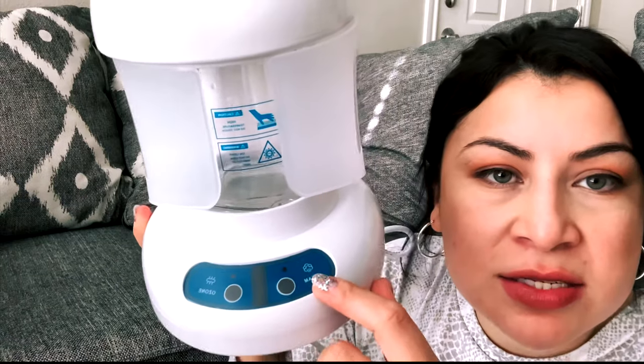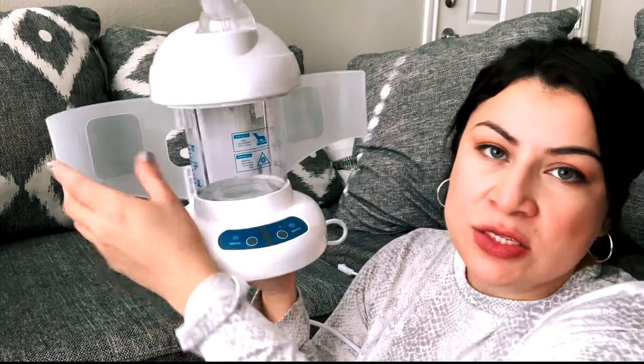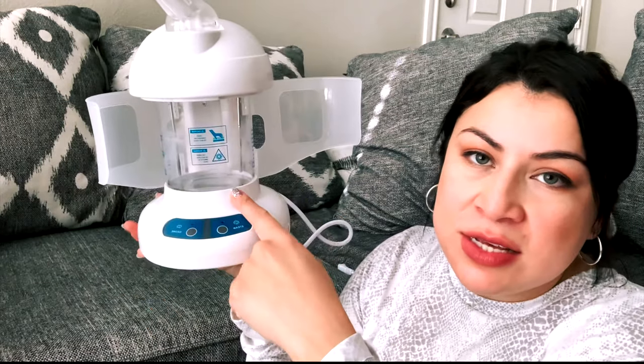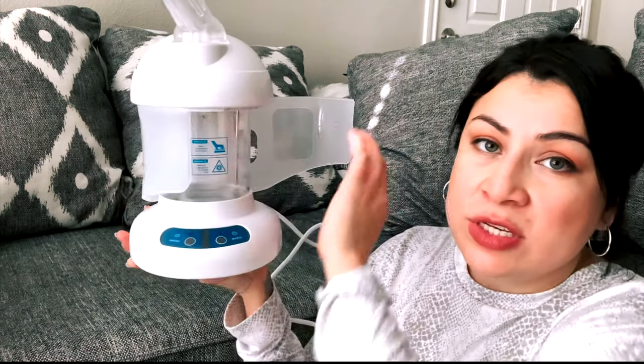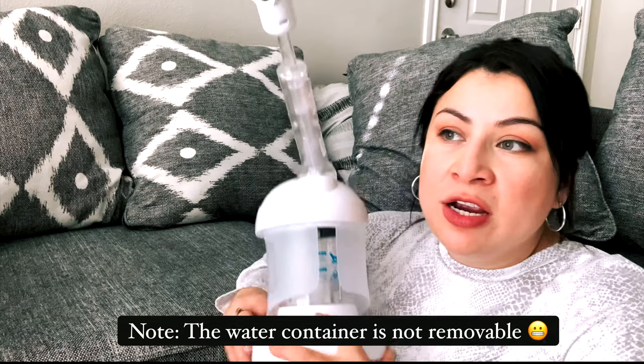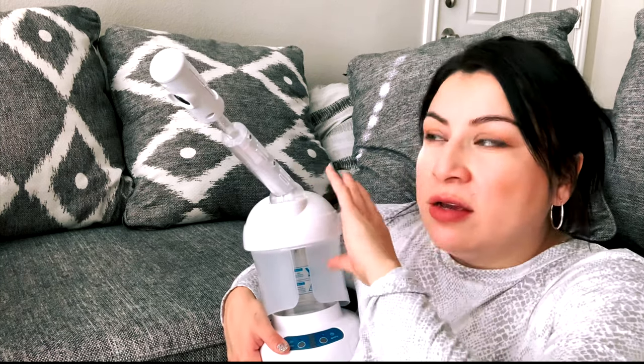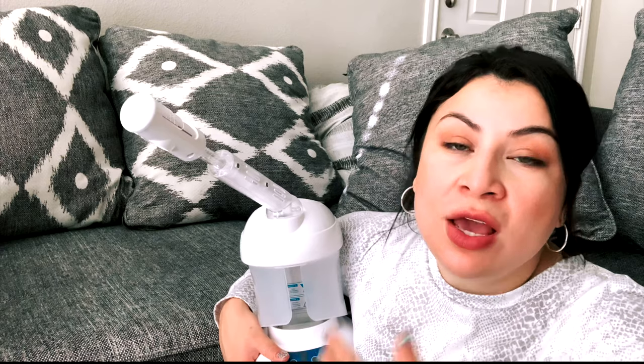It has two settings: steam and ozone. Another cool thing is the safety features it has — these little wings, because this gets really hot when it heats up the water to produce steam. It's really nice to have these wings to protect you if you accidentally go to grab it, or if your client accidentally grabs it. It does come with instructions on how to clean it properly with vinegar, and it tells you not to use tap water — especially here where we have a lot of hard water, which can calcify and gunk up the machine.